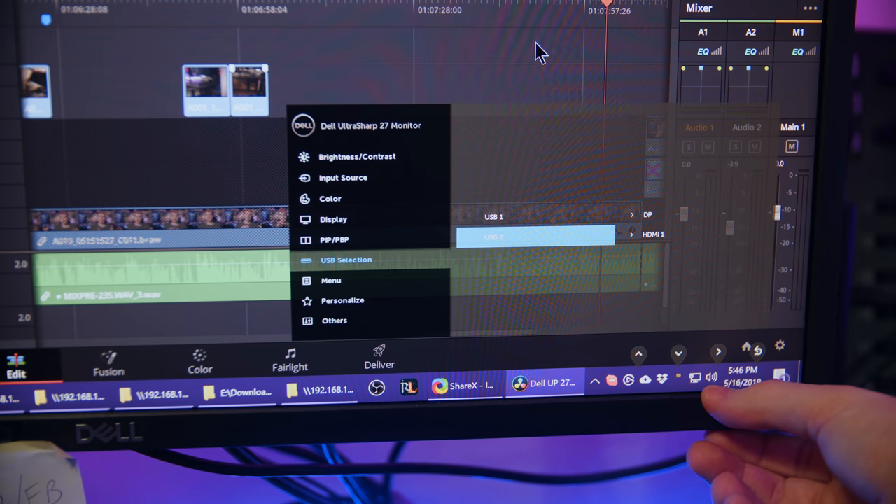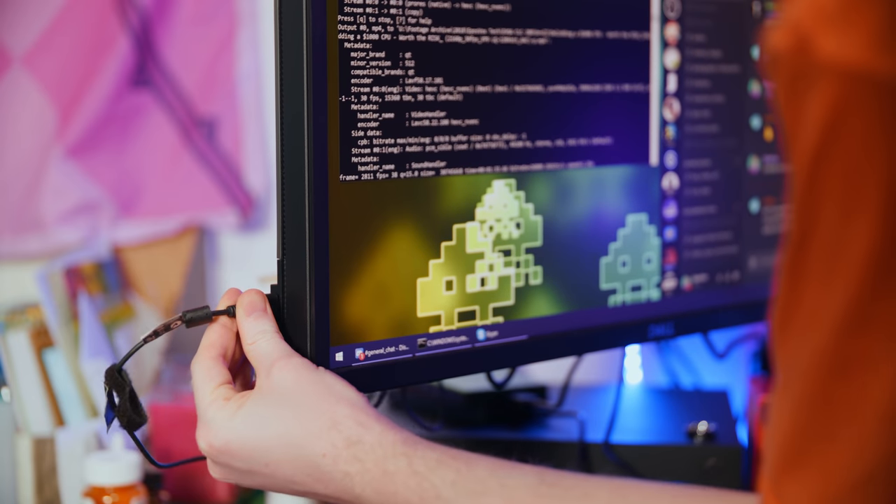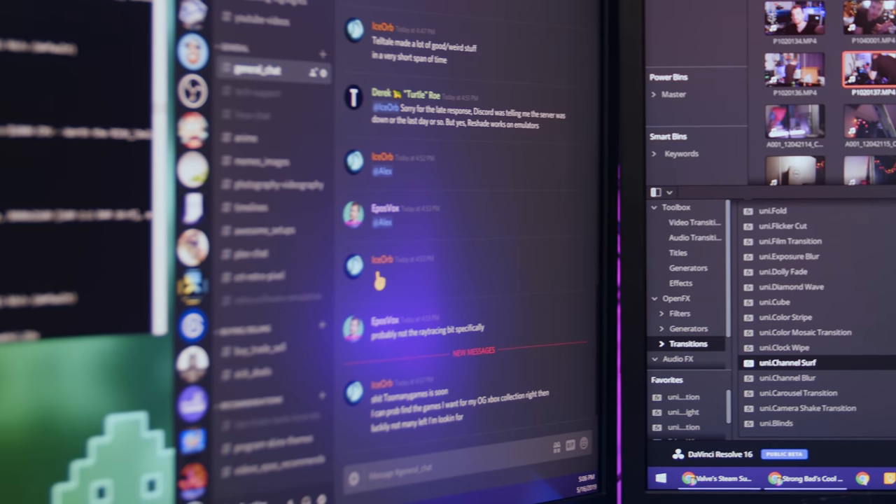So you have your mouse and keyboard hooked up to the monitor, and then you switch inputs and it also switches your mouse and keyboard over to that second computer. However, two of the USB ports are on the side of the monitor, which is handy and accessible, but it means if you have two monitors paired together, the right monitor's ports will always be blocked off. I would've also loved to see an integrated USB 3.0 card reader on the side for video people.